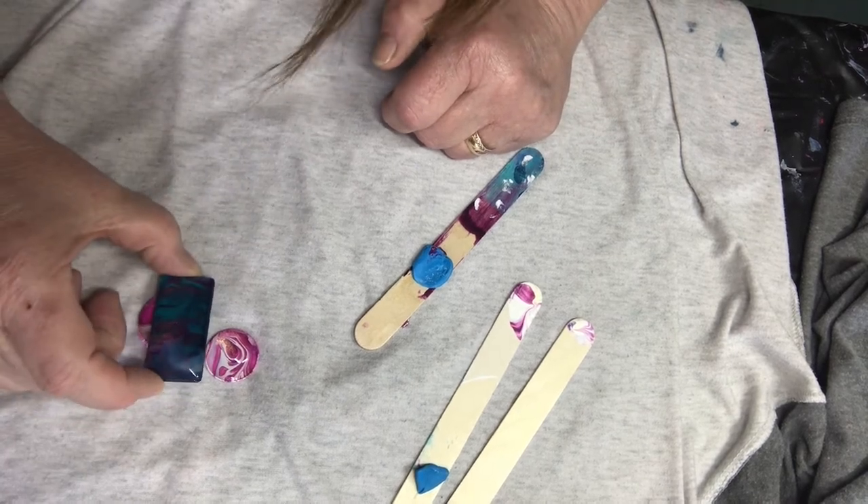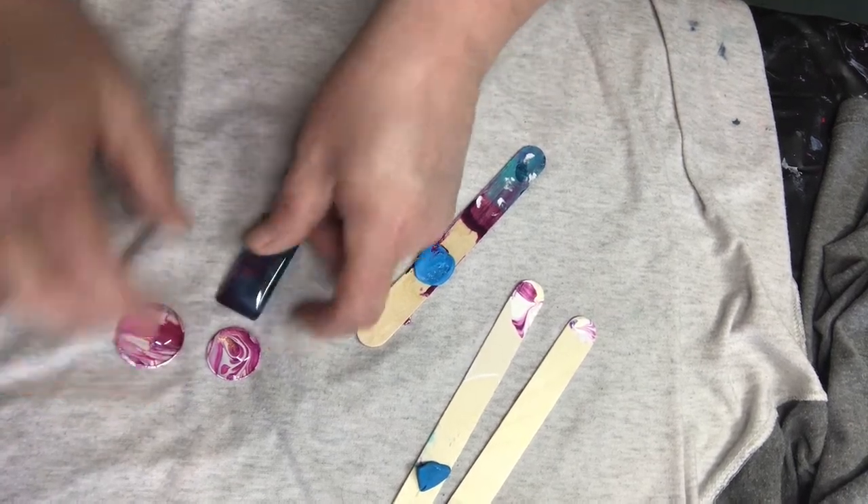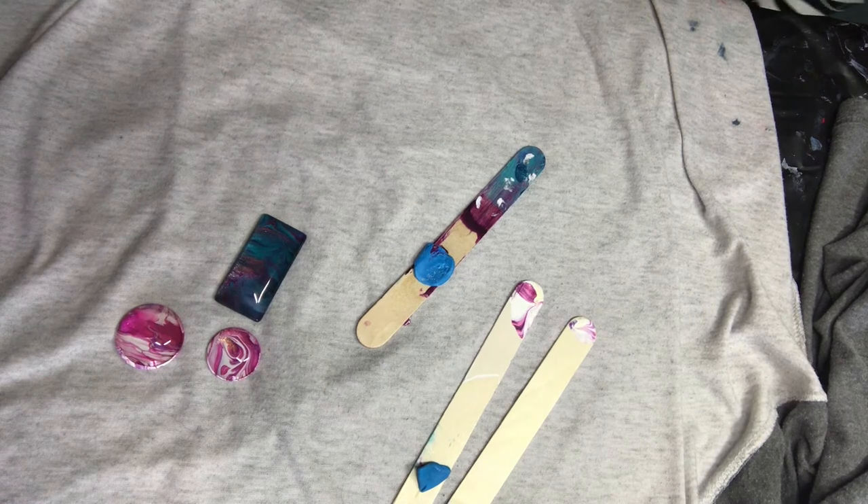I usually just kind of check them out and see if I like them. If I don't, you can easily scrape the paint off at this point because they're not too dry. Or you can soak them in alcohol and scrape the paint off later. So if you don't like what you see, you can reuse your cabochon — no problem.